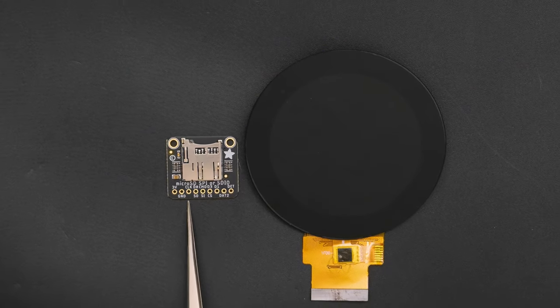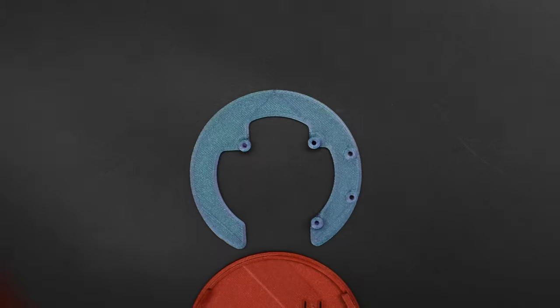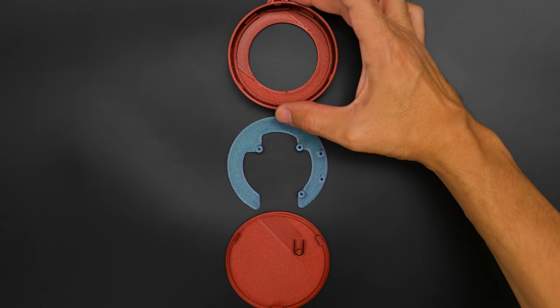You can get the parts to build this project — links are in the description. 3D print the parts in your favorite PLA filament, or have a 3D printing service print them for you.